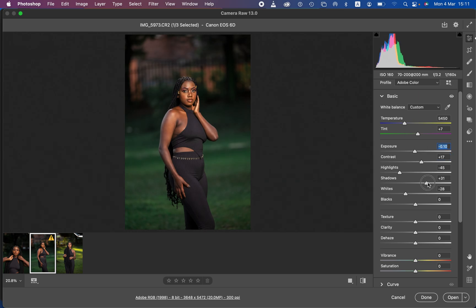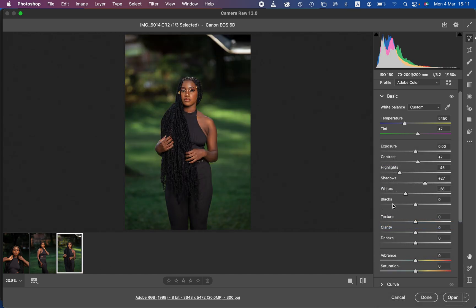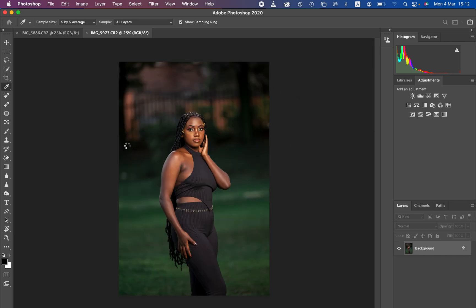Come to the next image and paste the edit settings as well. When you feel the result is okay for your liking, stop there. Select all images by pressing Ctrl+A, then open all images into Photoshop to do the final color grading. These are the images straight from Camera Raw — or Lightroom if you're using that.